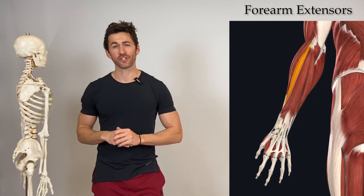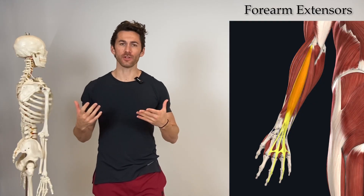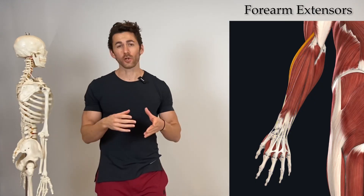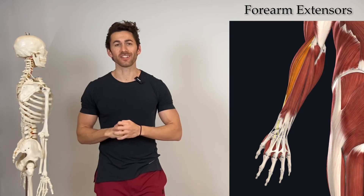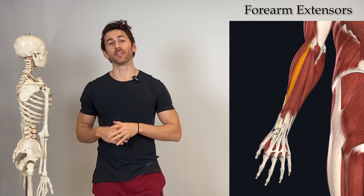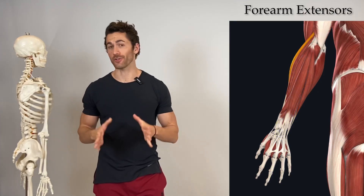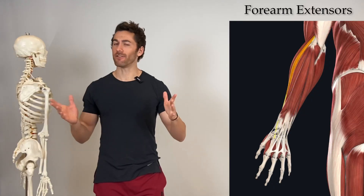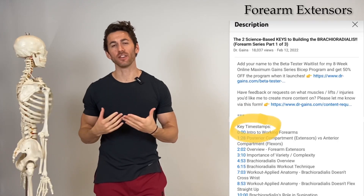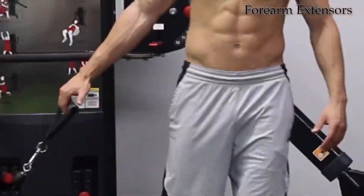I'll start by giving you an exercise I developed that will allow you to hit all the forearm extensors the way that you want to, and then we will go into the anatomy to understand why that exercise and technique is effective — including why if the only thing you're doing to work your forearm extensors are rollers or some other form of static extension of the wrists, you are leaving a lot of gains on the table. Make sure you watch through to the end; you can always use the key timestamps in the video description to skip to specific parts.